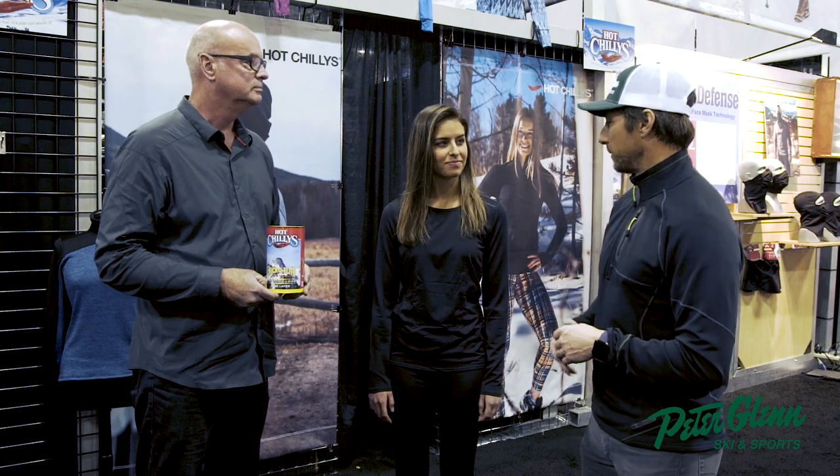All right, back to business. We're talking first layer — the first thing you put on, what you might sleep in before you head out on the ski hill. That's kind of how I do it. Steve, tell me a little bit about what Olivia is wearing here.